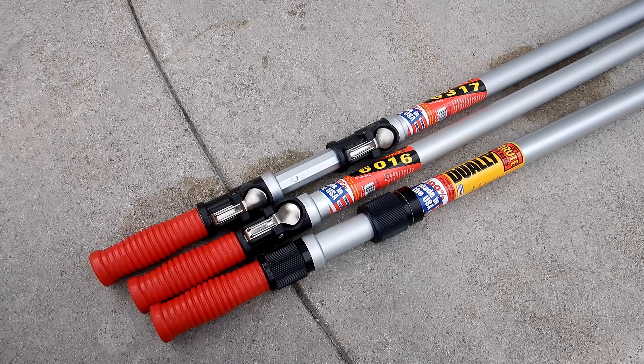In this video I'm going to show you three of Skimlite's newest poles: the Dually Brute Series and the 6000 Series SnapLite poles.